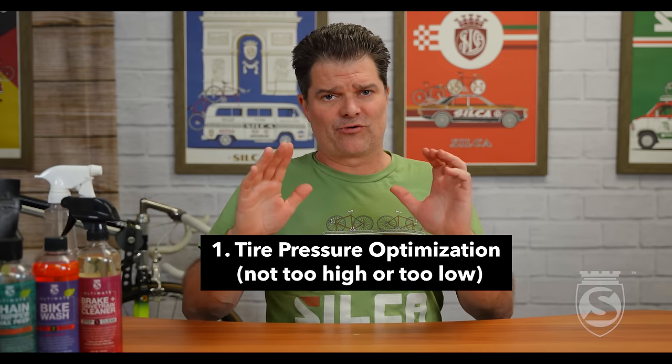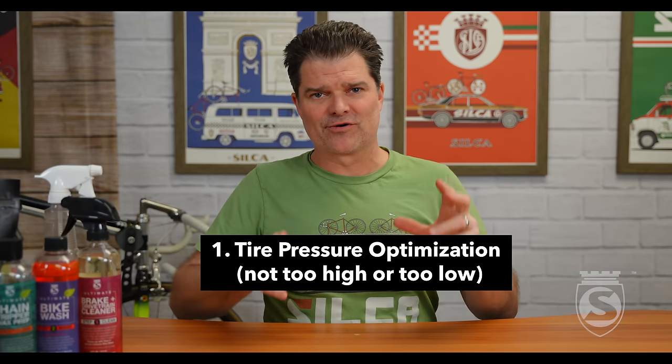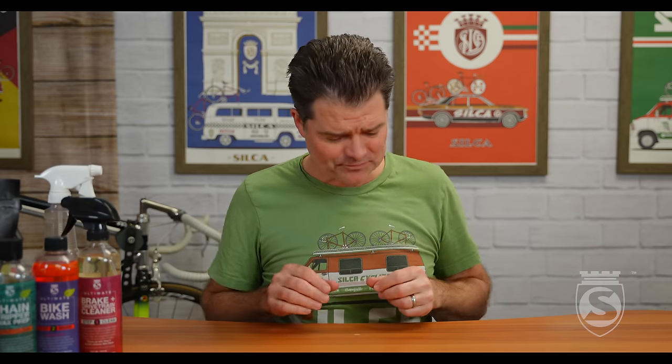Number one: pressure. We all remember 10, 15 years ago, pressure was a 'more is better' variable for people — some is good, more is better. Everybody was running the max sidewall pressure on the tire. Not everybody, but most people.